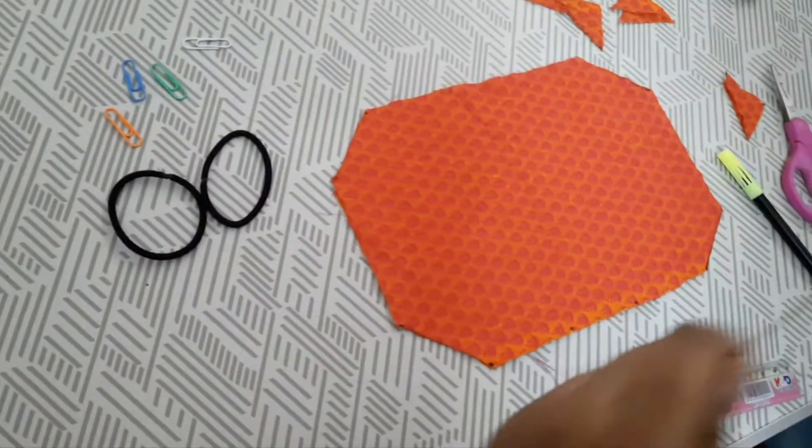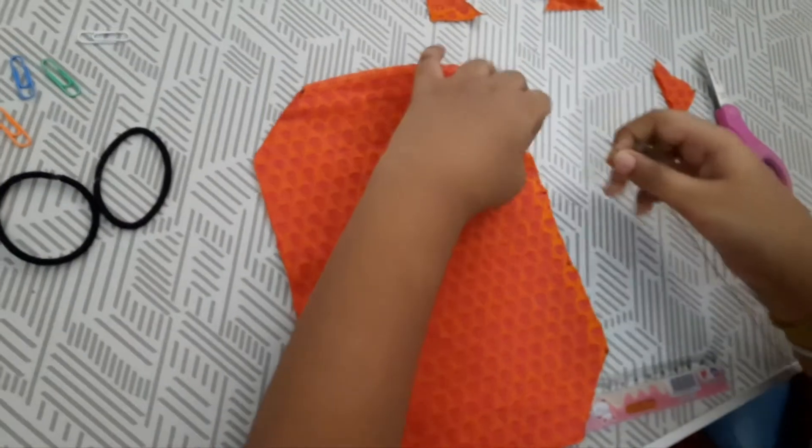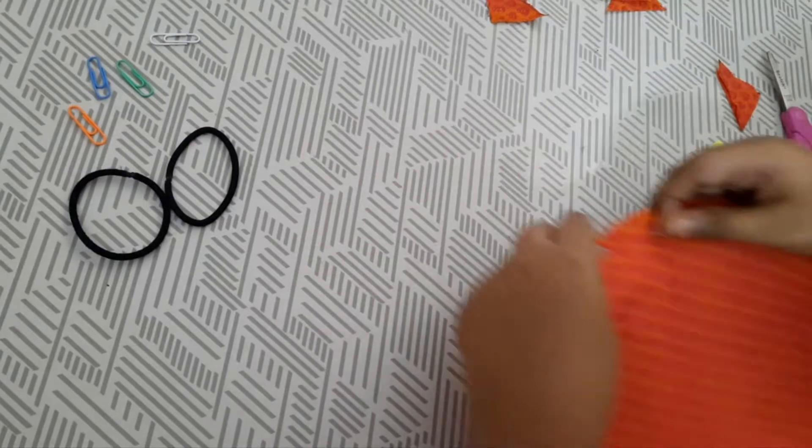Now stitch it properly without any gaps in the middle. If there are any gaps, you have to make sure that you stitch them again.